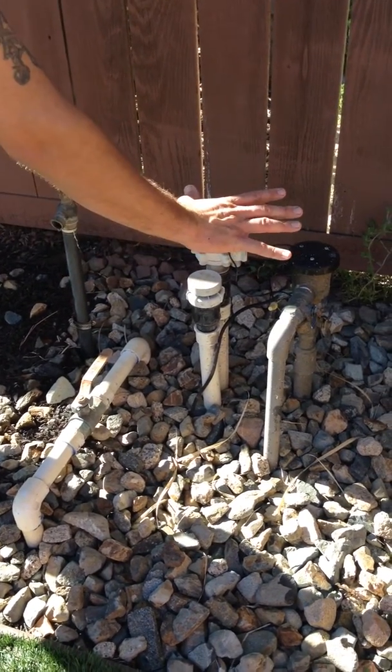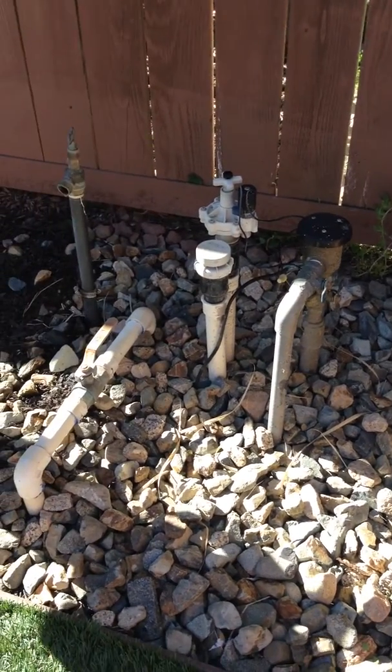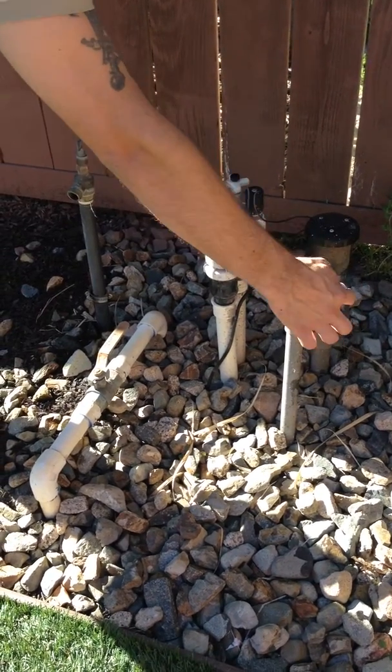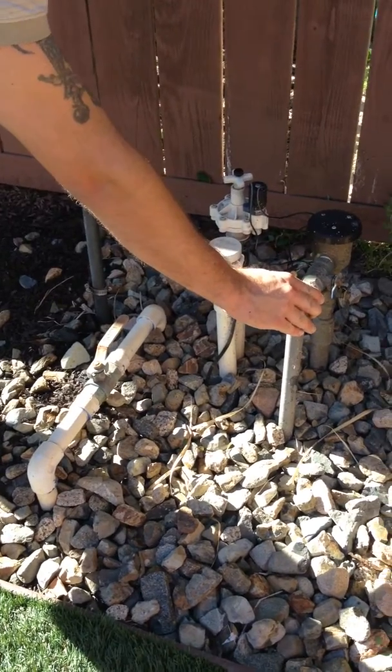The water fills these two valves. The gray valve goes under the ground and goes to the pool, filling the auto valve. That's why there's no control feature on it. You can turn the water on and off if need be, but year round this valve doesn't get touched.